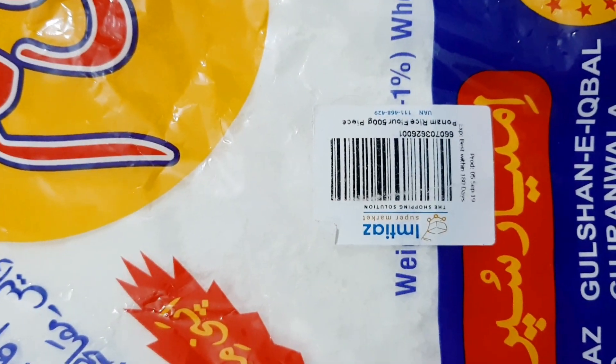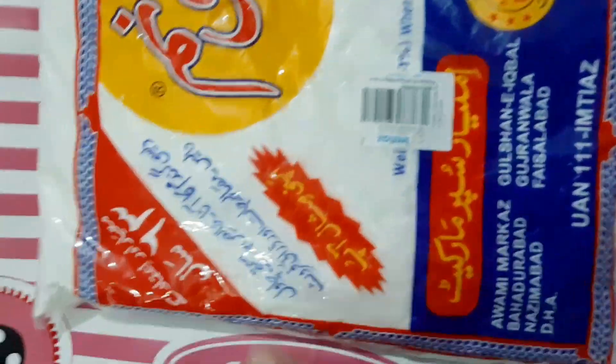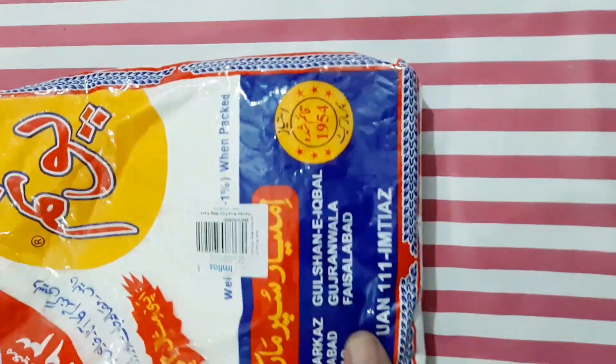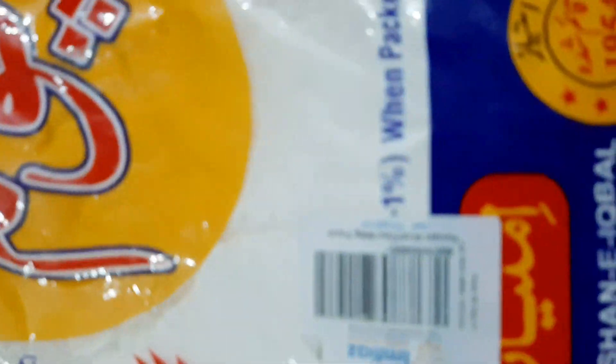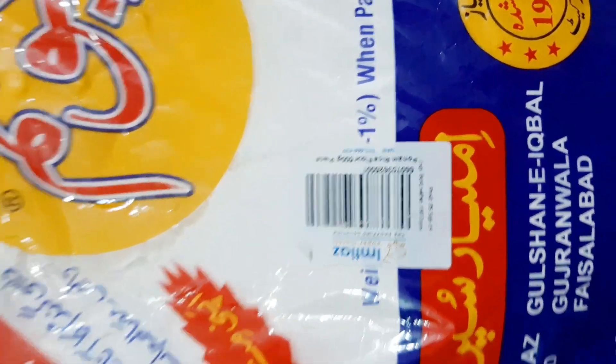Today we will talk about Chawal's art — rice flour — which I bought from M. Diaz Poonam. It is the best quality, very refined rice flour. Chawal's art is the main ingredient for skin whitening because it has no side effects and you can use it anytime.